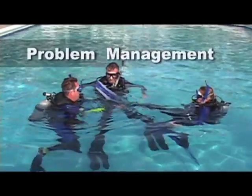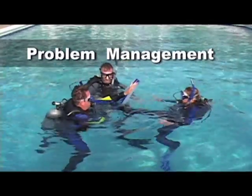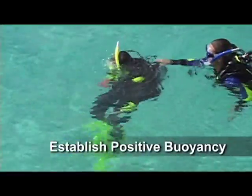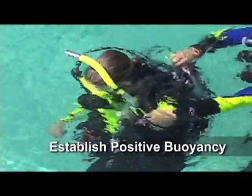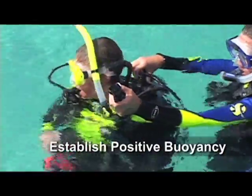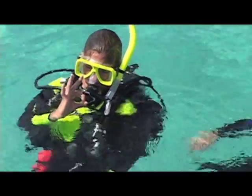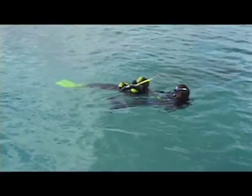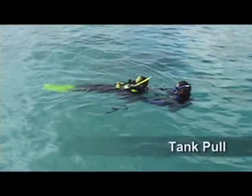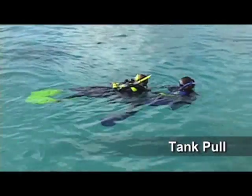One of the things you'll learn as part of your course is how to deal with a buddy who may be too tired to swim or may be suffering from a leg cramp. If you are at the surface, the first rule is to establish positive buoyancy. If your buddy is unable to do this, you can assist by approaching from the rear and using your buddy's power inflator or orally inflating her BC. Among the easiest ways to tow a tired diver is to use what is known as the tank pull — to do this, you simply grab your buddy's tank valve.